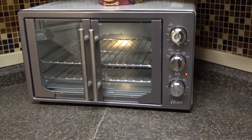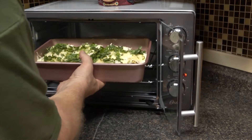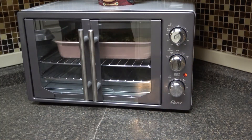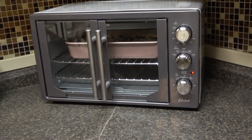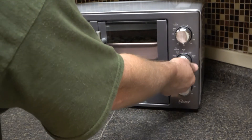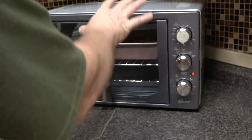With our oven preheated to 350 degrees, we're going to pop this in for 20 to 30 minutes. For about the last five minutes of that time, switch it over to broil just to add some nice browning.